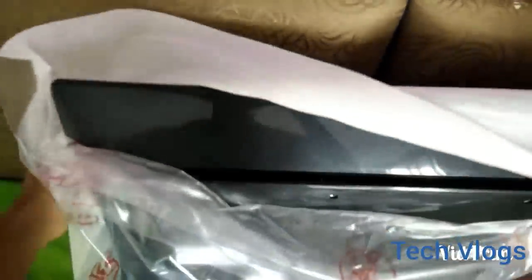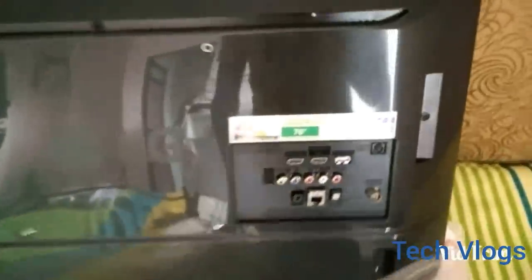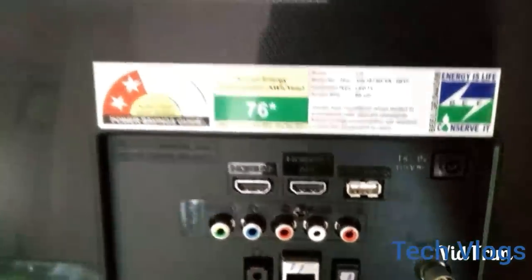So this is the TV. Now let's see how the TV looks — the design quality is superb. We get two USB ports, one HDMI port, one LAN port, one output port.